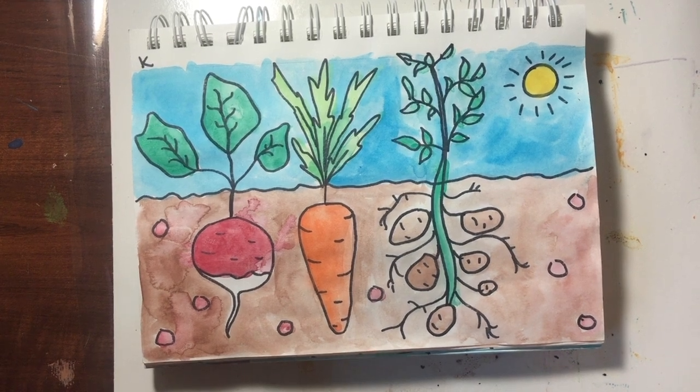Good morning and welcome to our online art lesson. In today's art lesson we are going to be celebrating spring by designing our own garden full of root vegetables.